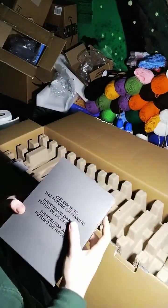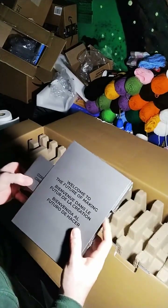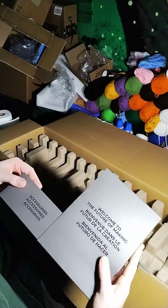Welcome to the future of making. They got of course the power supply, power cord — they even separated the power cord from the power supply. How about that? Accessories.